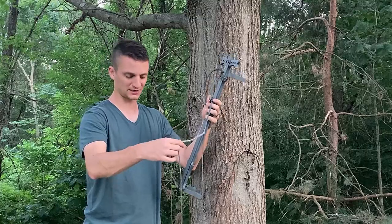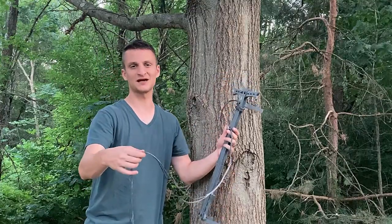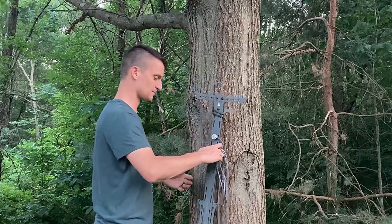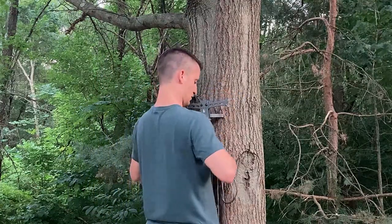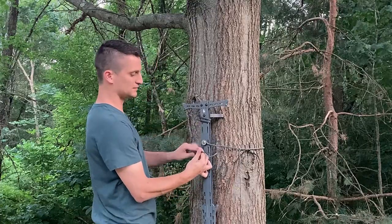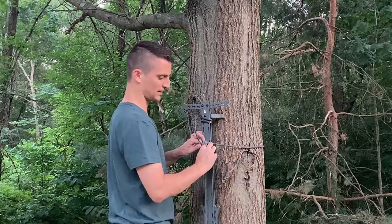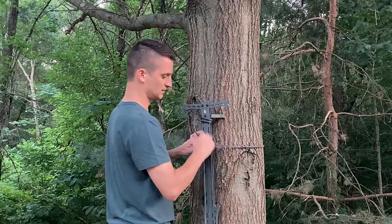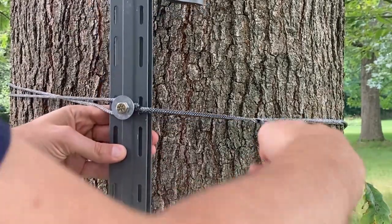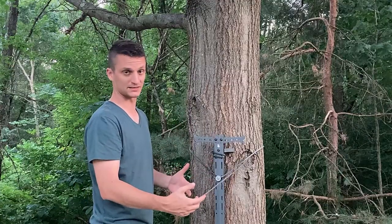First tip: make sure your loop is long enough to go around the tree. If it's too short it's a pain to adjust while climbing with your lineman belt on. Set the stick on the tree, hold it with your chest, pass the looped end around — keep it horizontal. If you've left a bit too much length, grab the tag end and pull it to shorten the loop to just about over the post. Loop it over and seat it. It works easy enough, but can settle a decent amount.